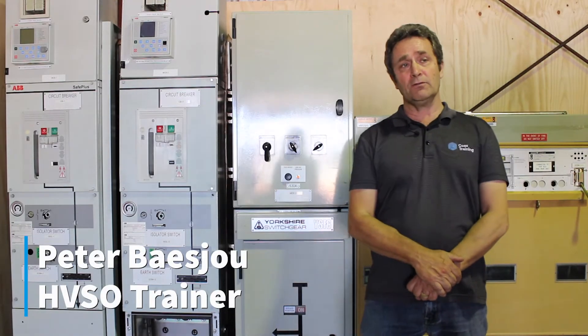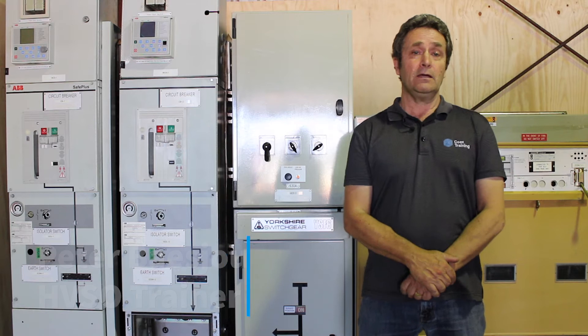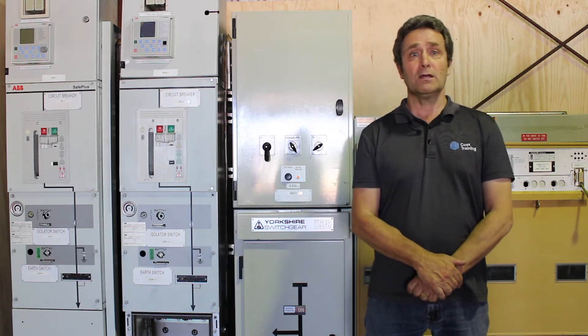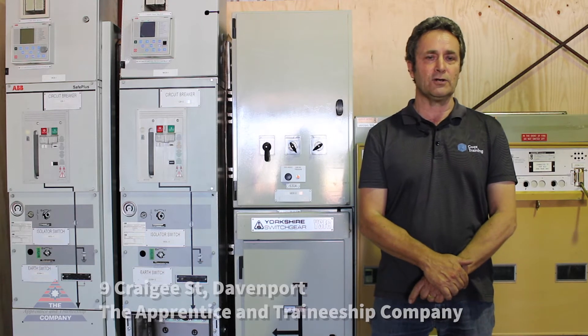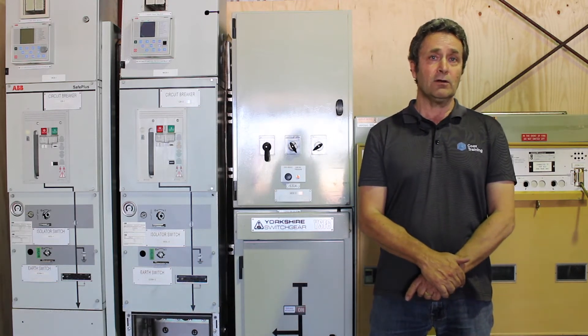Hi everybody, I'm Peter here from Coex Training. I'm down in our Bunbury training centre and I'd just like to show you some of the equipment we have down at our training facility that I hope you'd like to use.